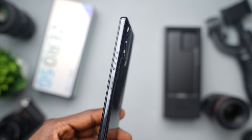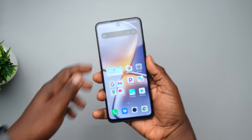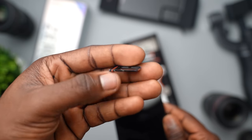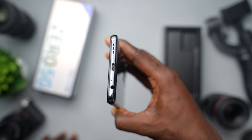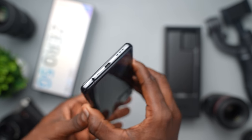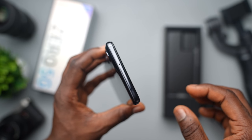On the side of the phone, you'll find the volume buttons and the power button that doubles as the fingerprint scanner. On the left side is where you get the SIM and memory card slot. Other things to notice on the body are the mono speakers, a USB Type-C charging port, a microphone, and a headphone jack at the bottom of the device — glad to see that someone is still keeping this. There's also a second microphone at the top of the device.